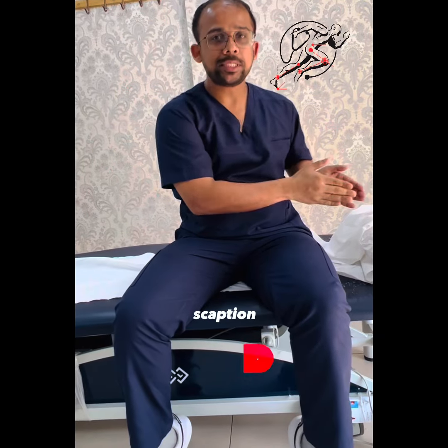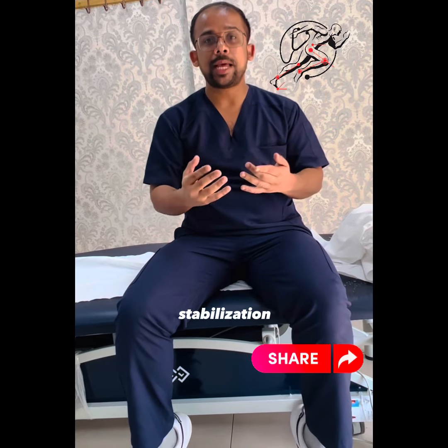This exercise gets stabilization on your scapula, which is located behind your shoulder. All of these exercises focus on improving your range of motion, reducing inflammation, and getting stability in your shoulder. But before going for that, make sure to consult your physio about your diagnosis.